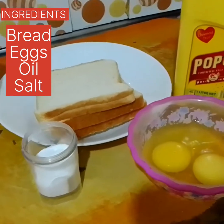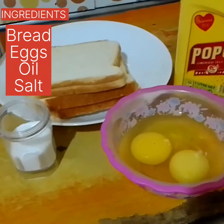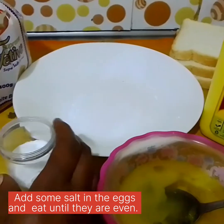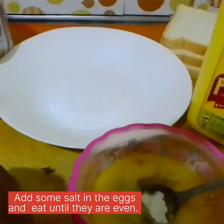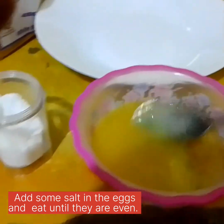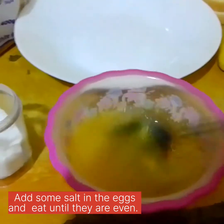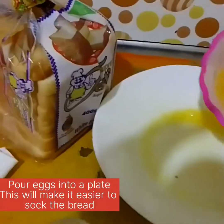As for me, I only want to make three, so let's do this. First, you need to add some salt in your eggs — just a little — then beat your eggs until they are even. For those who love black pepper, you may add a little to enhance the taste and the flavor as well.